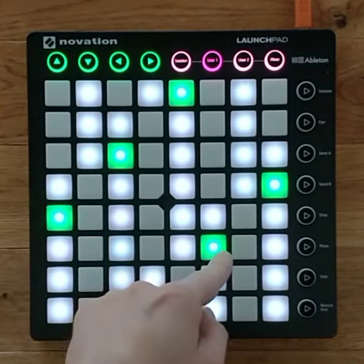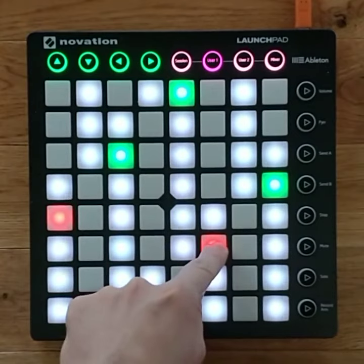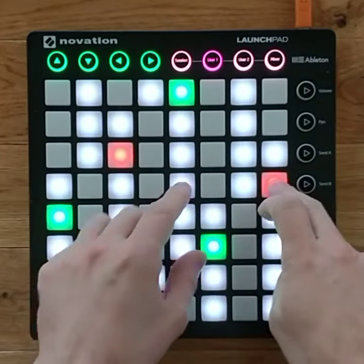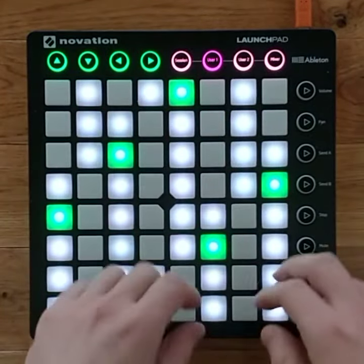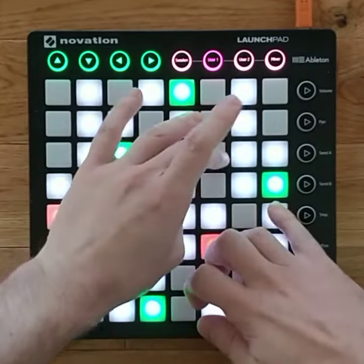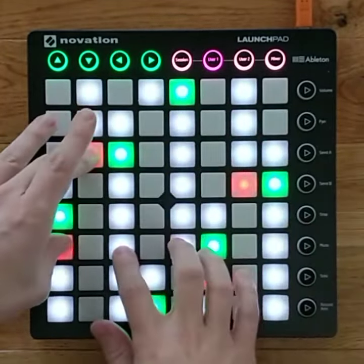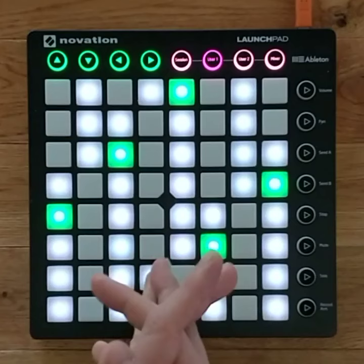You push one of these buttons and then music happens. It's a little bit like a piano, but it can also be a little bit like a guitar. Let me do a little demo. That's it.